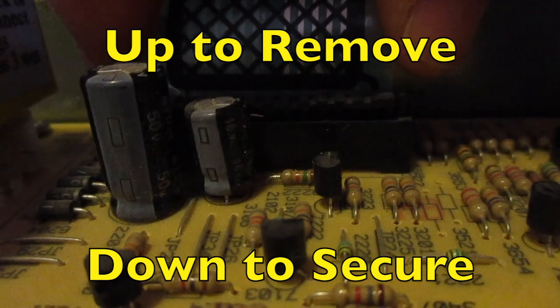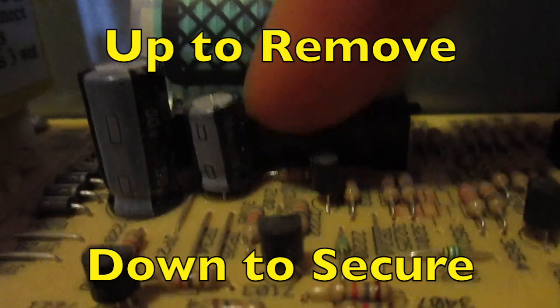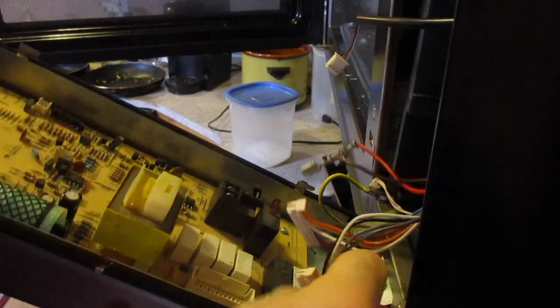This is the piece that allows your touch pad to connect with your circuit board. Once we have that in, we're just going to push that down in and tight. Now we've got our control board swapped out, so we can put this back in. Next, we're just going to put these connectors back in.